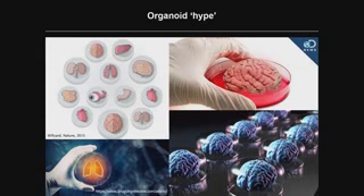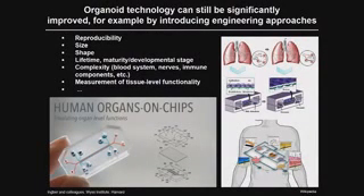We're also seeing a lot of hype surrounding organoids. We should not fool ourselves into thinking we can generate real organs right now — we're not there yet. And while organoids will reduce animal experimentation, they cannot completely replace animals used for biological studies. However, there is a tremendous opportunity to improve organoid technology further, and engineering approaches can play an important role in solving current challenges.